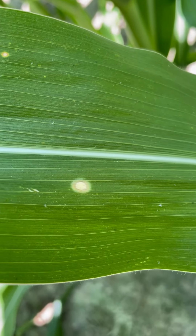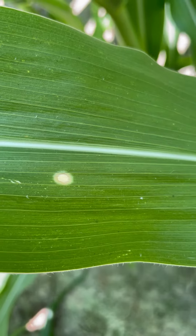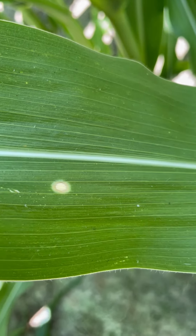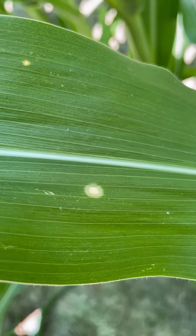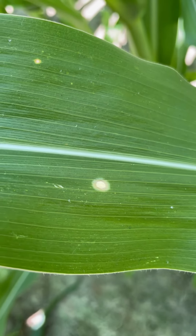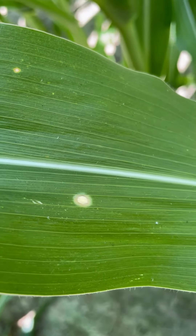Again, there's not really any type of management you can do, any type of product that can be sprayed to alleviate it. Hybrids can react a little bit differently as far as tolerance, but again, generally not an impact on yield.